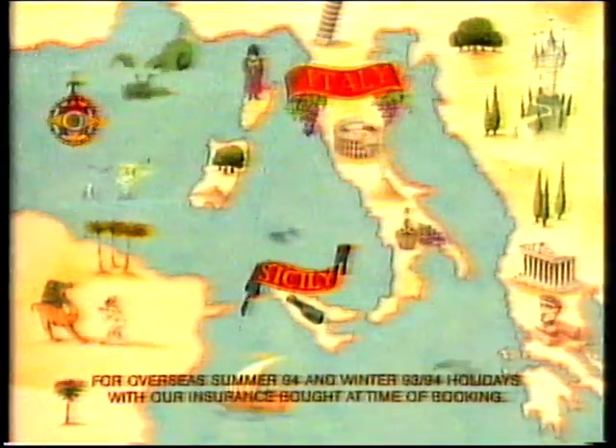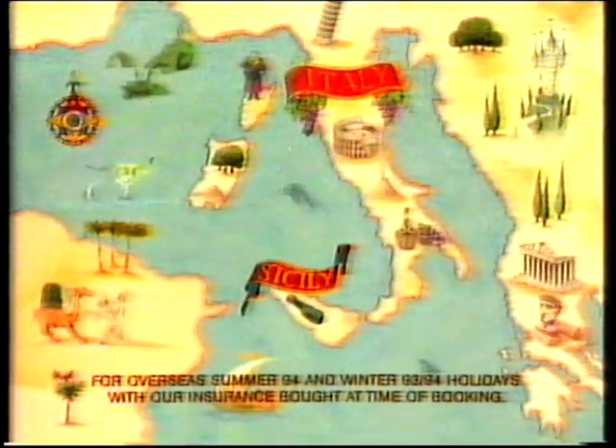Did you know you can save up to 200 pounds on holidays at Lampoli? Get away!